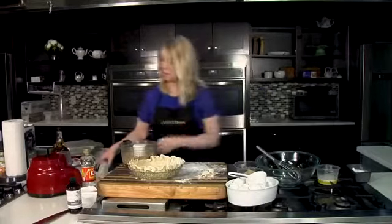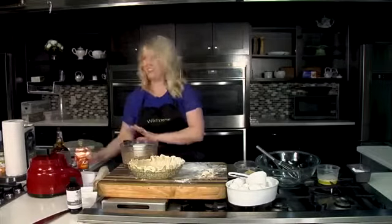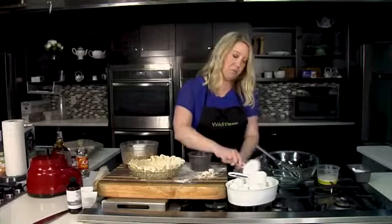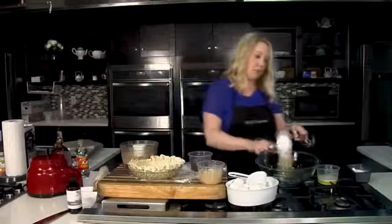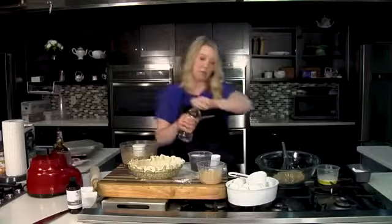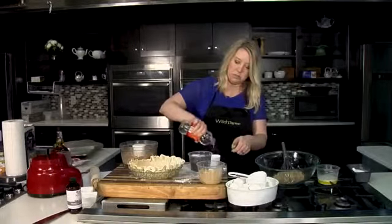Now we're going to get right into the pie recipe. Because it is baking, I am going to refer to my recipe. We're going to start with three-quarters cup of brown sugar. Brown sugar has a little bit of molasses added into it, so that's also going to help make it that nice gooey flavor and texture. And then we have light corn syrup — three-quarters cup of light corn syrup as well.